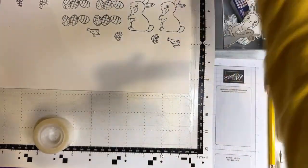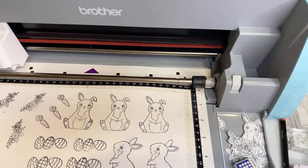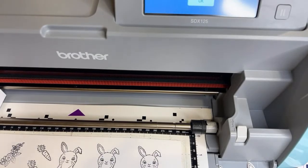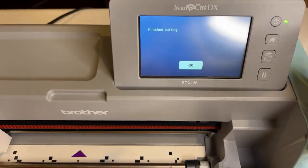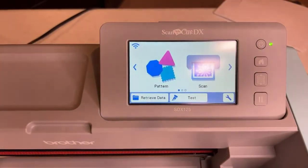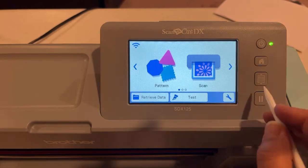Let's take the bunnies and attach them to the mat. You don't want to cover up these lines — they are registration marks and are needed for scanning. I'm going to use some low-tack tape on the edges of the paper because my mat's not very sticky. It doesn't rip my paper later. Now I'm going to load the mat, and then I'll pull my machine closer so you can see everything that's going on.